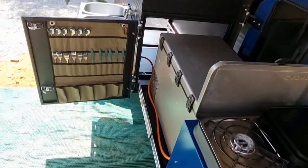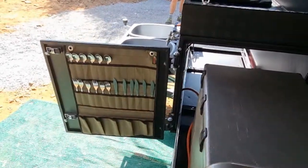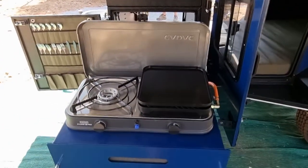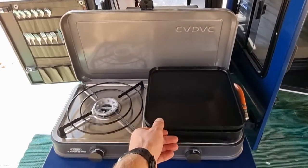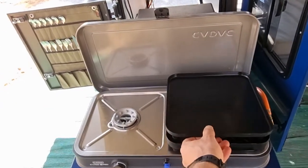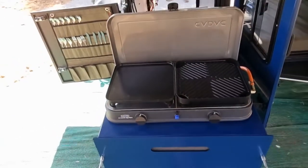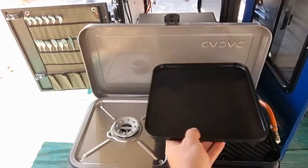This side is your pull-out kitchen. You've got your cutlery on the door, a nice 90 litre fridge, and a cater gas stove which runs with the big plates. Or you can take the plate off and do your eggs and bacon on there, so there's no need to carry extra pots and pans.